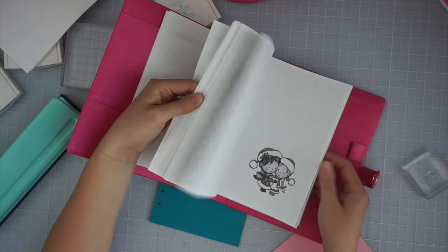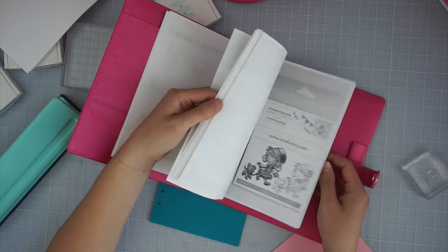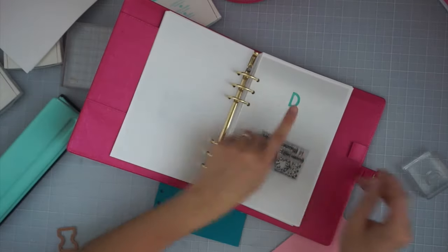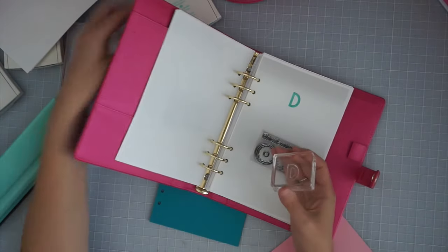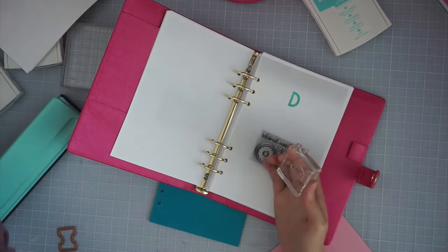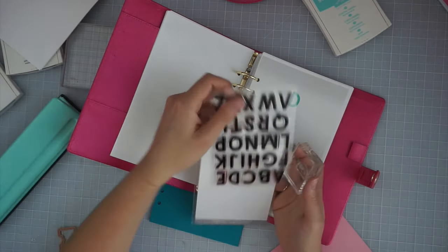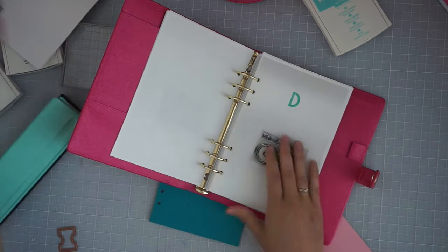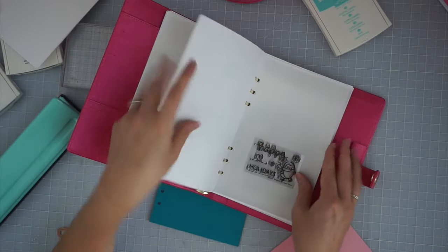I also just scanned in everything that I could scan in. One thing I did: if I have matching dies for things I put a 'D' on there with some Stampin' Up ink — this is just Coastal Cabana ink. This is an L Studio alpha set, Stanley's alphabet stamp set — I just use the 'D' for die cut so that I know which sets I have die cuts for, because some of these little sets I don't remember which ones I have.